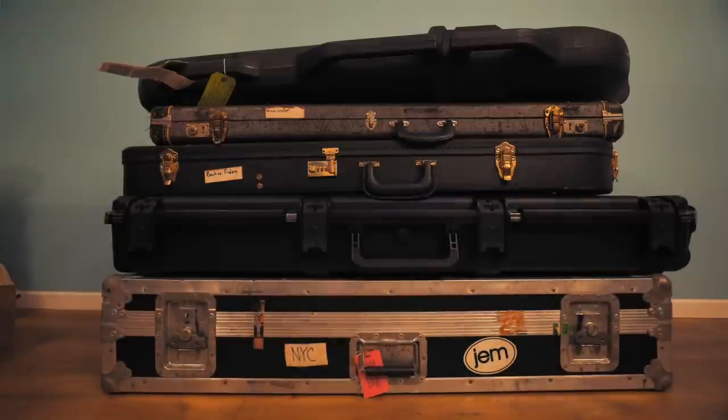Let's talk about flight cases. What is the best flight case for a bass guitar? The quick and simple answer is that there is no best. It's going to come down to a lot of personal preference — what your needs are, where you're traveling, how far you're traveling, and what mode of transport you're using.